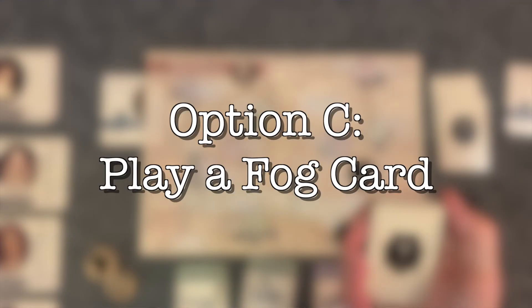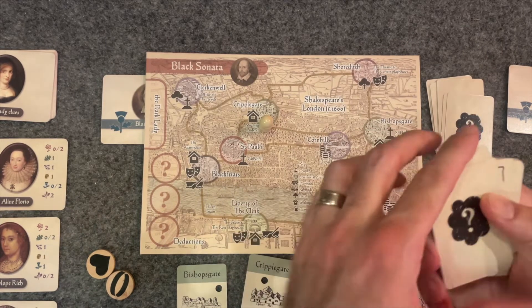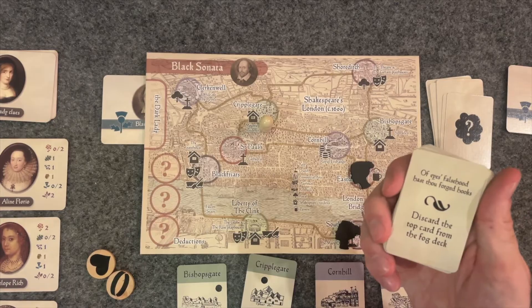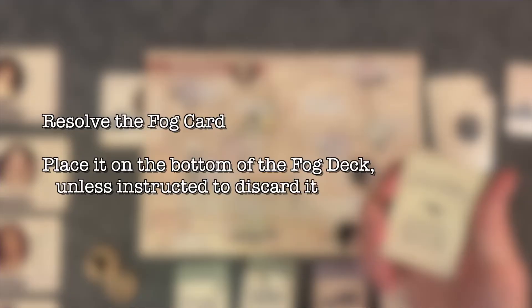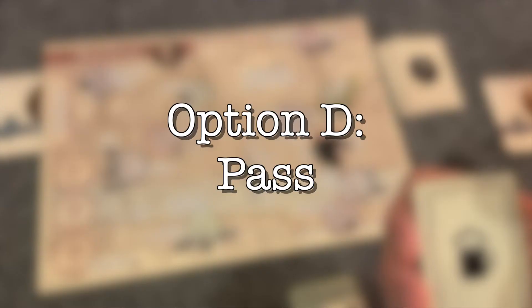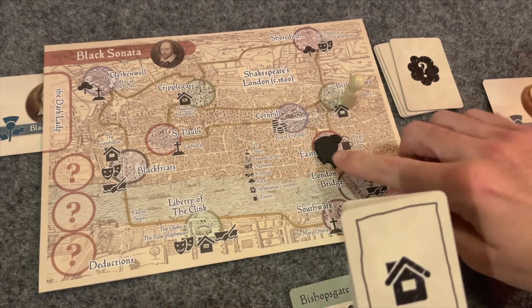Option C only comes up after you've added a fog card to the deck. You cannot search for the dark lady or gain clues when the top card of the stealth deck is a fog card, but you can use it: take another fog card from the fog deck and slide it under the fog card in your stealth deck, then turn over the fog card you're playing and read the special action. Place it on the bottom of the fog deck unless instructed to discard it — any time you're instructed to discard a card, it's removed from the game. If you are unable to complete the action, you immediately lose. Your last option is to pass and move straight to the lady's next move, which is useful if you're hoping she'll move into your location.